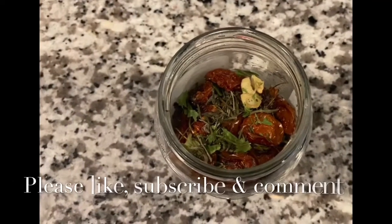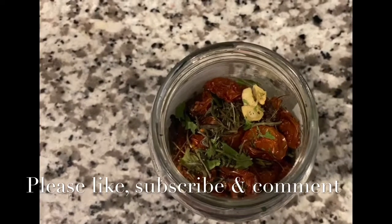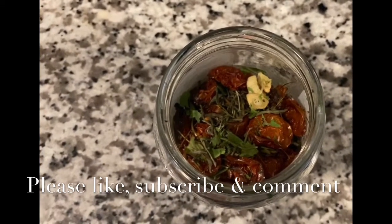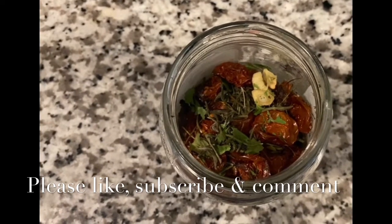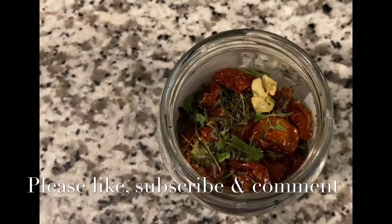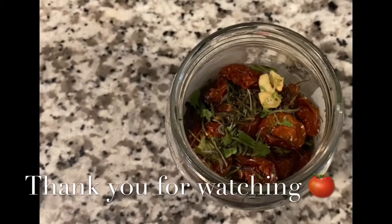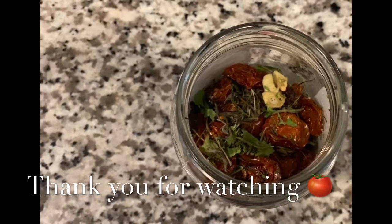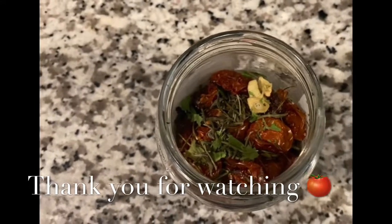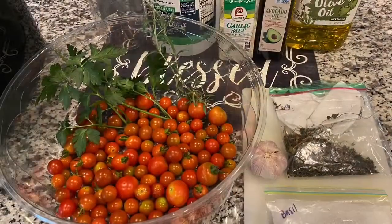Thank you guys for joining us on this journey. Please like, share, and subscribe to our channel. Comment and let me know if you've ever tried to make homemade sun-dried tomatoes, how yours turned out, and what herbs you used. Thank you for watching — we appreciate you stopping by the channel.